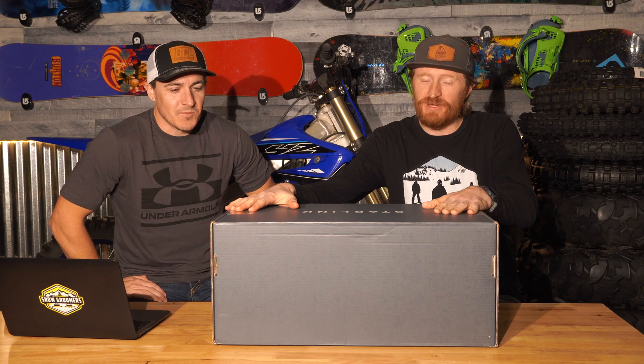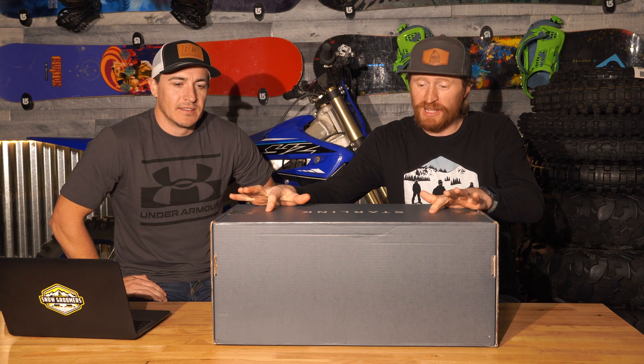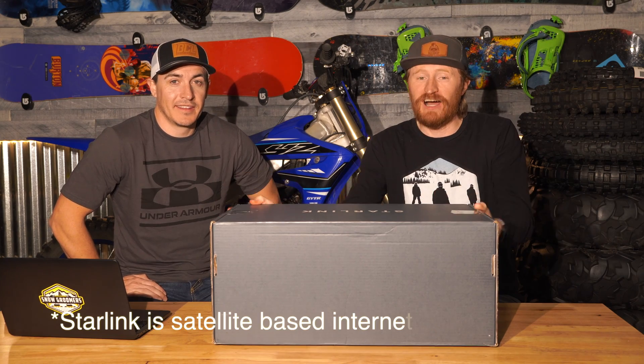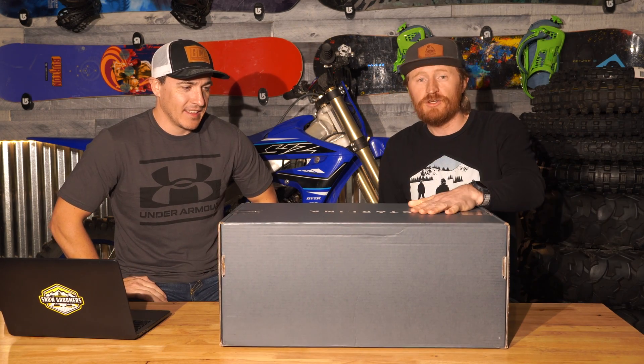As you guys have seen, we have our cabin, and we got satellite internet up there, but we put our name on the list for Starlink, and it's been like nine months on the list. We finally got it. Here it is, guys. The box was smaller than what we thought, but stay tuned — this is going to be our box opening for Starlink.